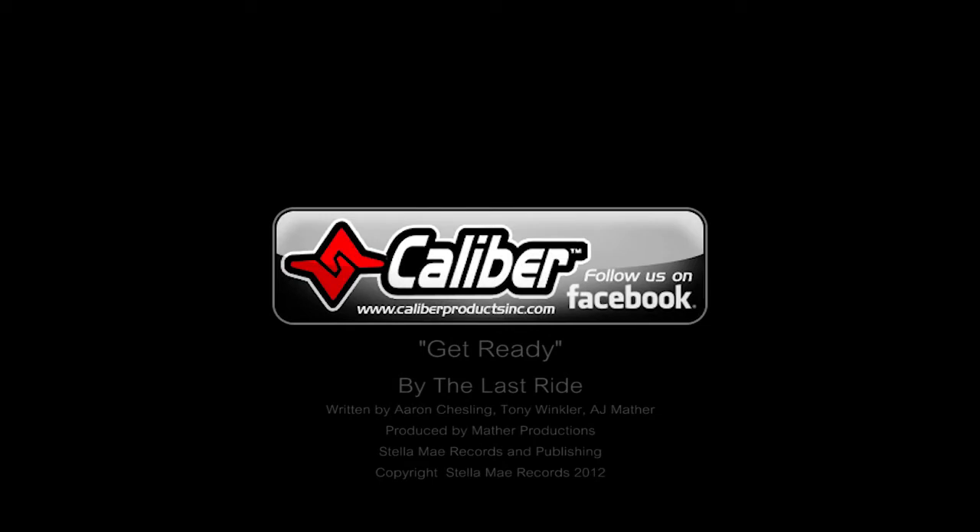Be sure to like us on Facebook to stay connected with our new products, giveaways, and top riders.